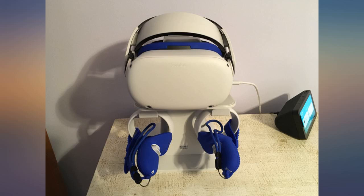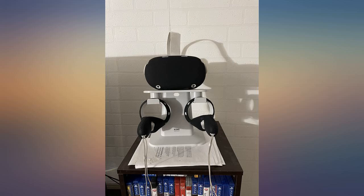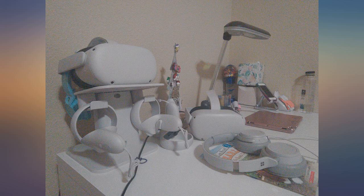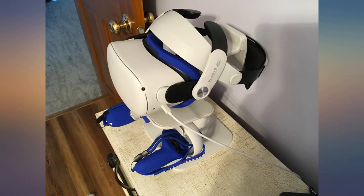A bit pricey but great product — it's slimmer than others so you save on desk space and it looks nicer as well. This is a nice simple stand that was easy to assemble, and it feels stable holding the Oculus Quest 2 and controllers.